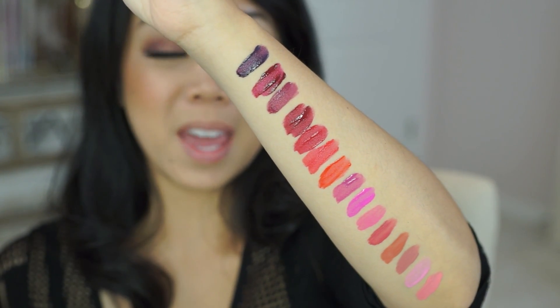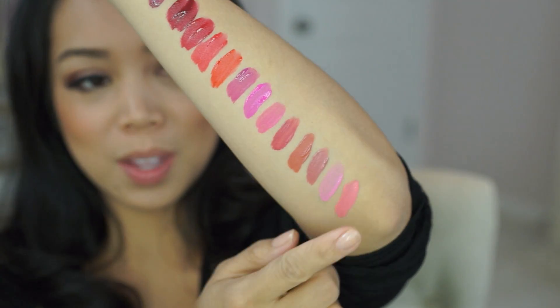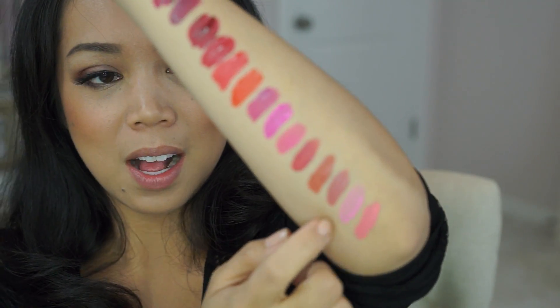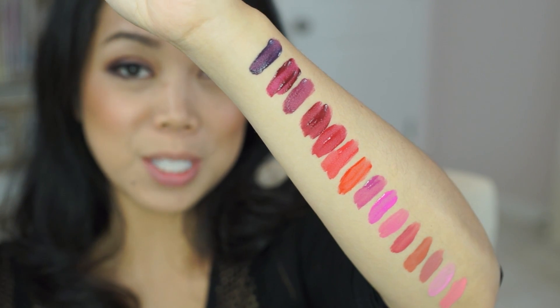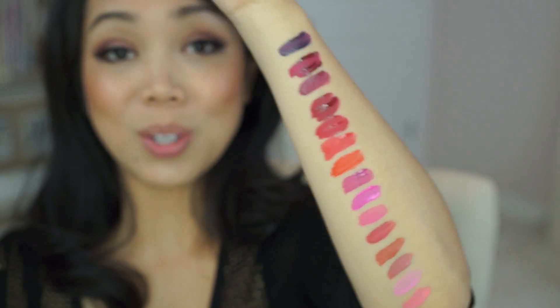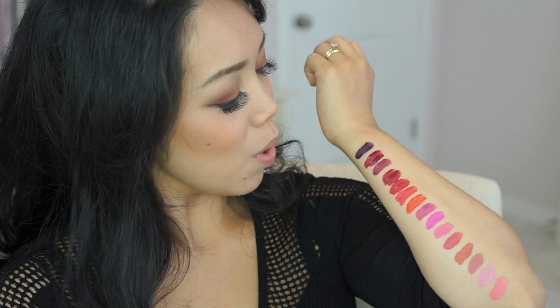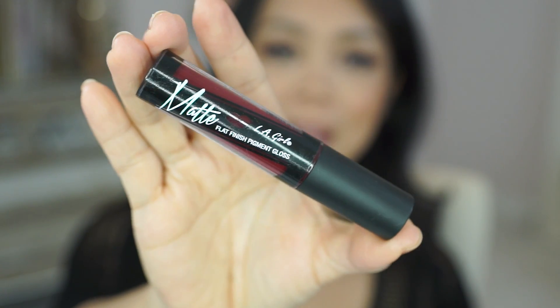Most of the colors are pretty opaque. There are several that just kind of didn't go on as smooth, like this second one over here. All the names I'll put in order in the information box down below, so if there's a specific color you like you'll know exactly which one. Gorgeous colors — I think they're really vibrant. The one I want to wear on my lips today is this shade; it's like a deep berry. This one is called Backstage.